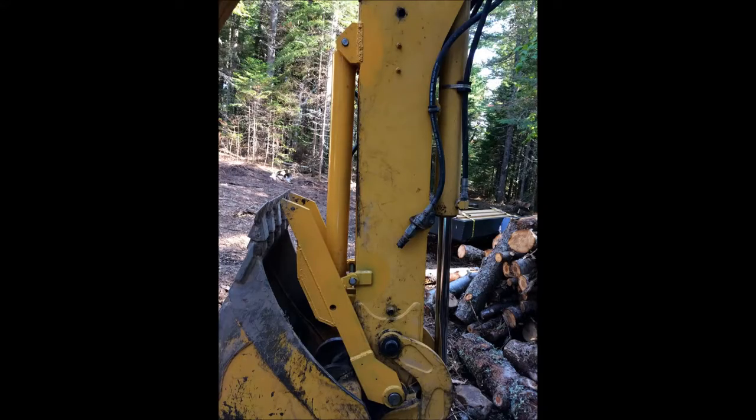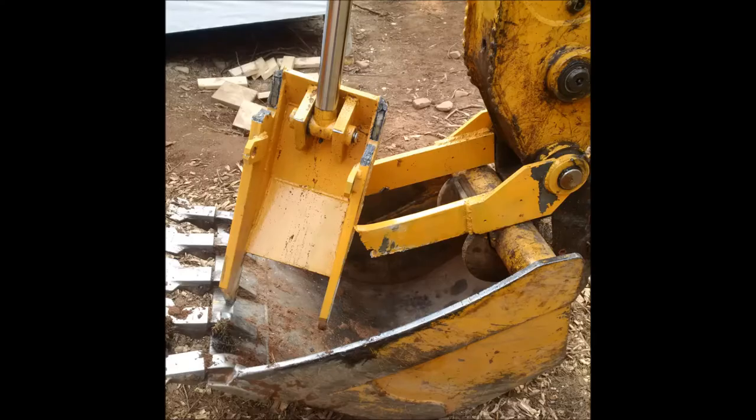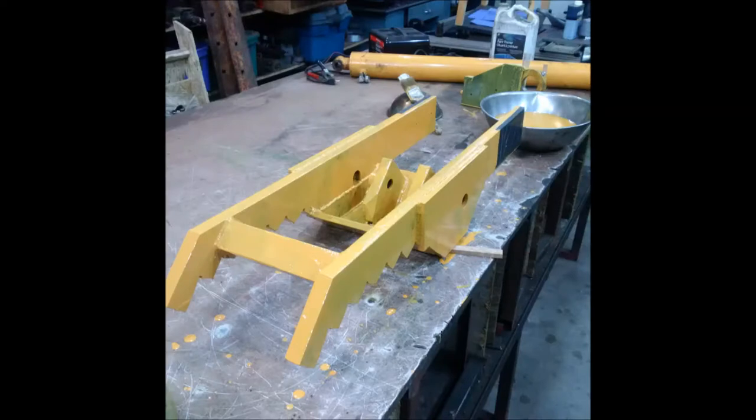Hi and welcome to my channel. I'm going to give you a quick preview of what this video is all about. In the first picture you'll see the first version of my hydraulic thumb, which unfortunately only lasted about half an hour of actual work. You can see it kind of destroyed here — I pulled a tree sideways, which wasn't a very happy moment.